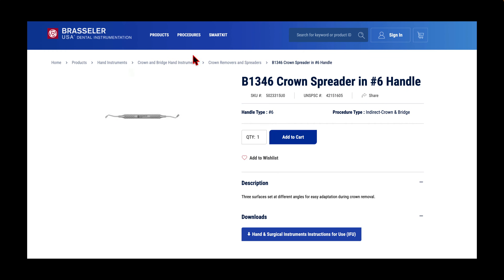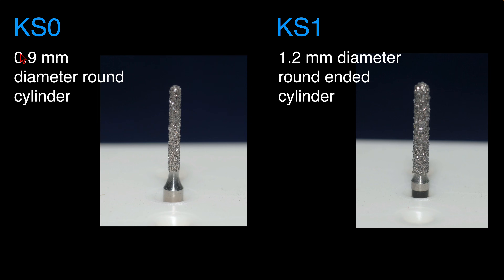Here's just from the Brasler website where you can see it. I'll add a link below in the description for the U.S. Brasler website. KS0 diamonds you can get from Brasler as well or from different manufacturers. This is a 0.9 millimeter round-ended cylinder diamond — I like this the best. The KS2 can work as well, but it creates a wider slot, which is not as effective with the crown removal instrument.